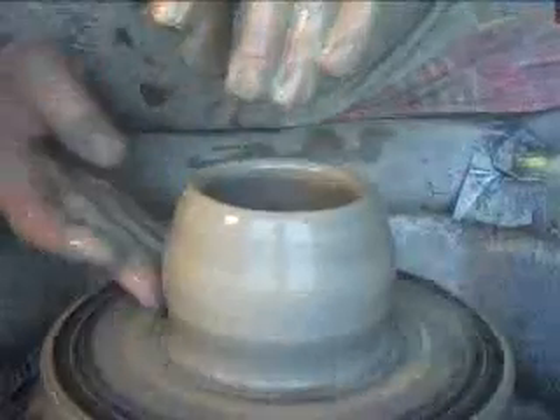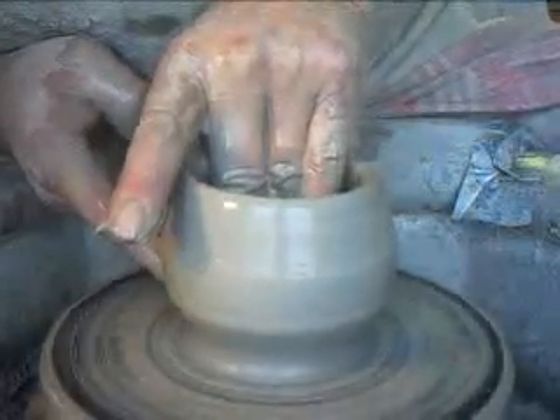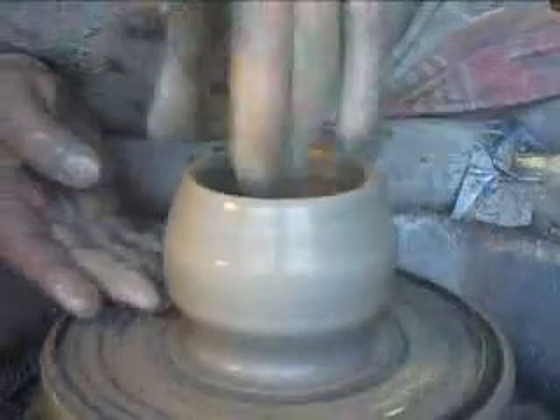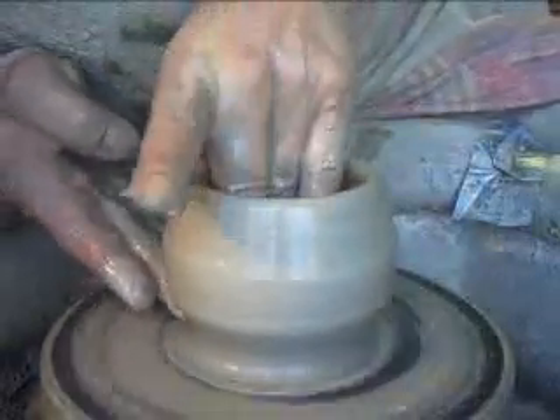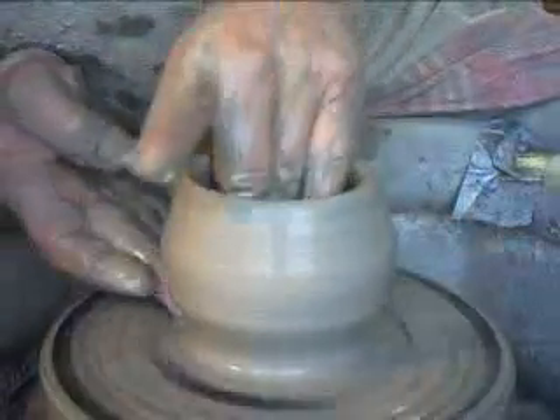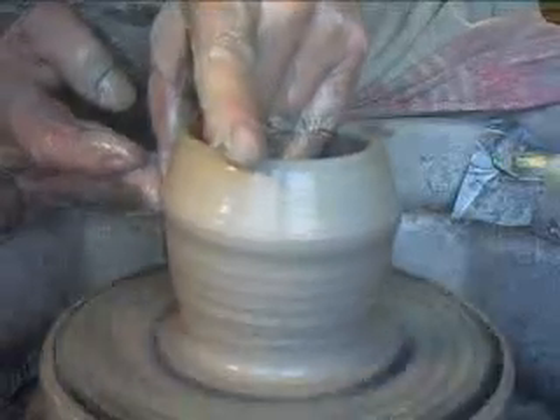With my right hand here, pushing in at the bottom, reducing the diameter — but you see what that's done? That's created a lip there, a ledge. That's giving me a purchase point, as it were, for lifting with my right hand. So we're now going to just lift that lump up.